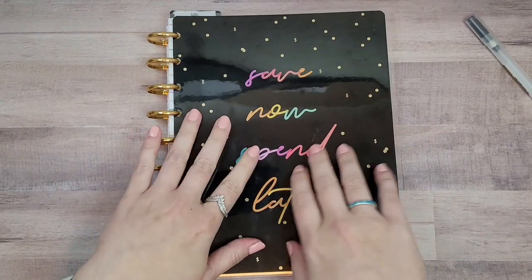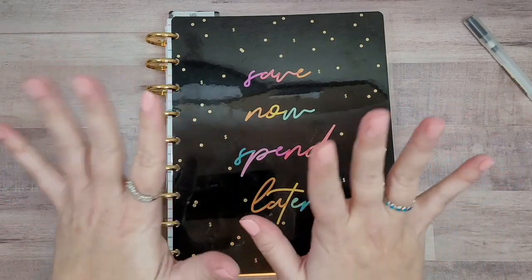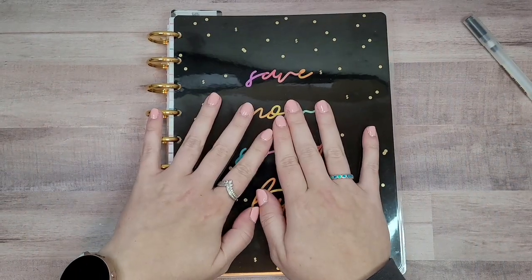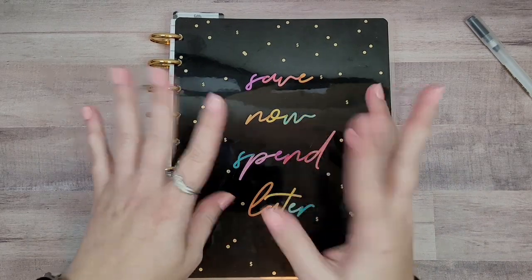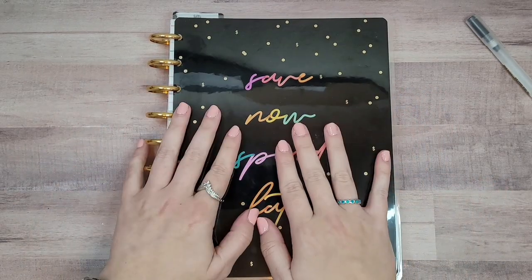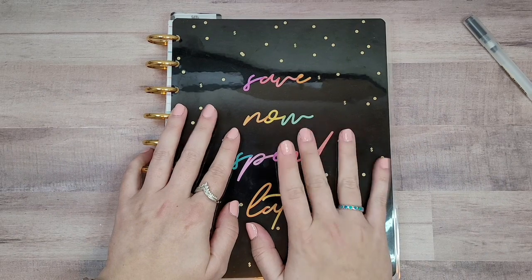Hey planner friends, it's Sydney from Sid Plans It Out. Welcome back to my channel, and if you're new here, thank you so much for stopping by. Today I'm going to be doing kind of like an update on how I'm using my budget planner.